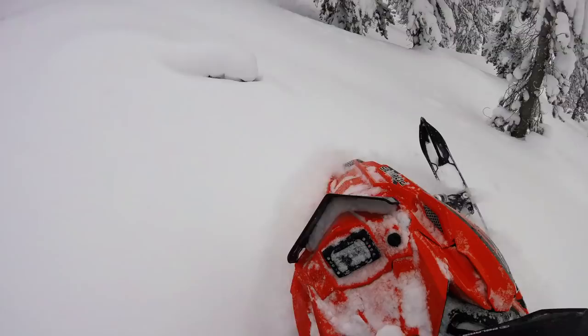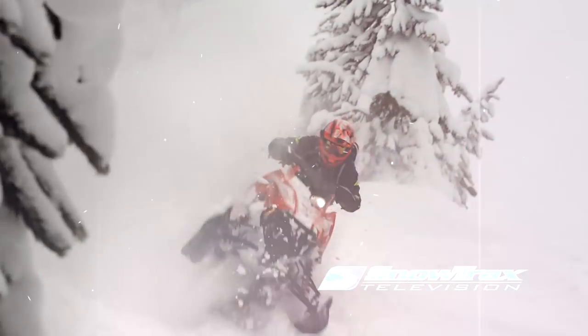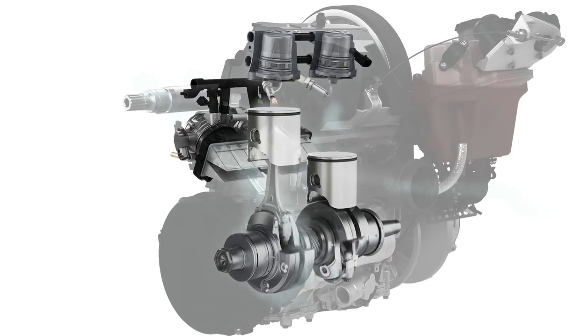On-trail, the RMK's ride is harsh at best, but off-trail it rides great. For 2018, Ski-Doo's longest Summit is all-new — and I do mean all-new. The G4 platform is not just a remake of the XM. It's a completely 100% new sled that shares only the rear suspension and a few minor components with its older counterpart.